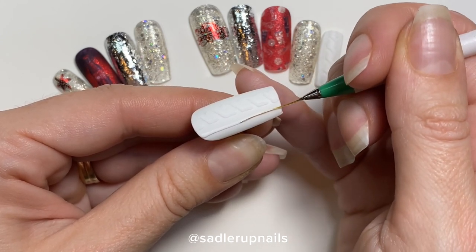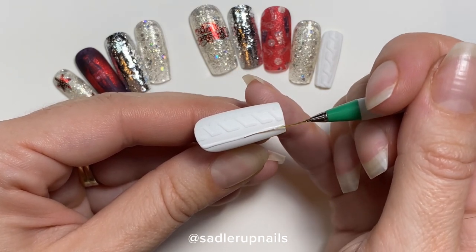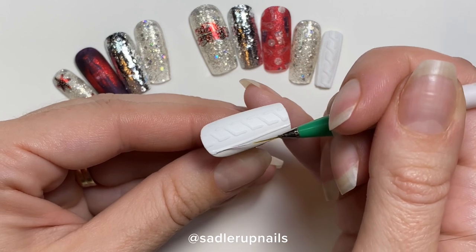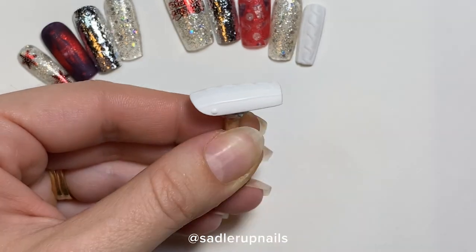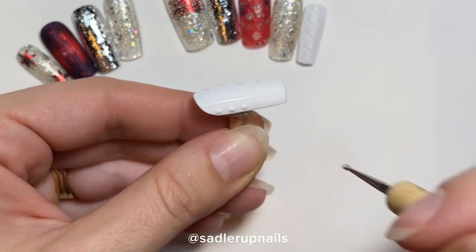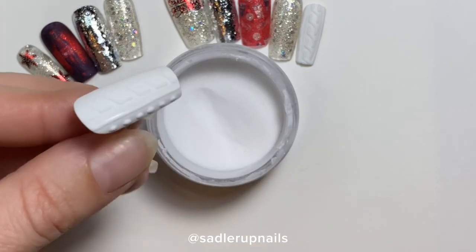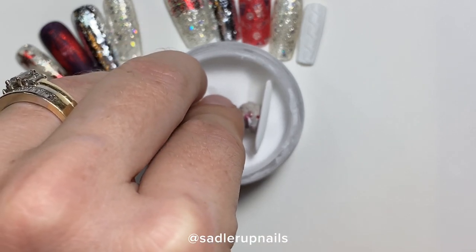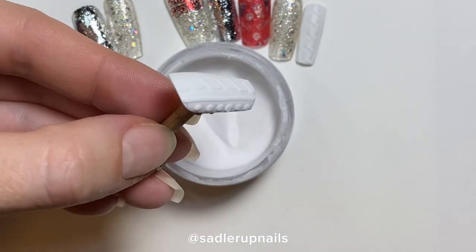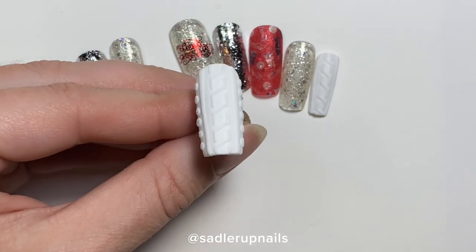Now I'm going to be doing stripes down each side of the nail with some cute little dots using a dotting tool to add some more sweater details. Remember you are keeping the gel wet because we have to dip this into the acrylic before curing. Don't do any flash curing or it's just not going to work — your acrylic's not going to stick. Same as before, dip it into the clear acrylic, cure first, then brush the excess off.